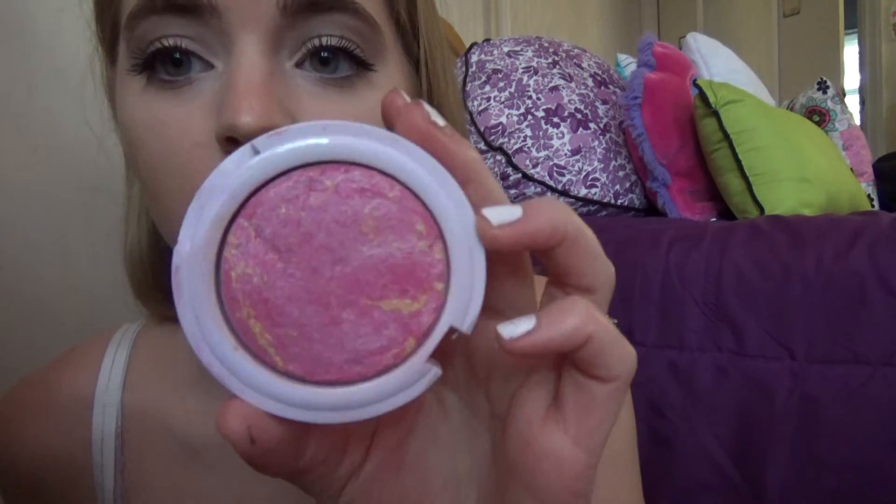I've been using the L'Oreal Voluminous Carbon Black Mascara — you can see the crazy difference it makes. The blush I've been using is Hard Candy, I think that's the Walmart brand. It's really pinky and shimmery. I have to use bronzer, so I load on my bronzer. This one's Wet n' Wild — it's called Ticket to Brazil. It's a little orangey but not too bad. I really like it — see how much I've used?